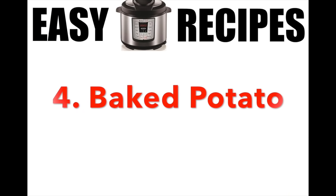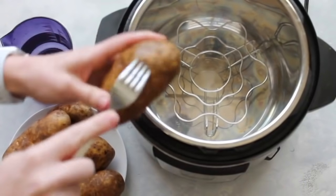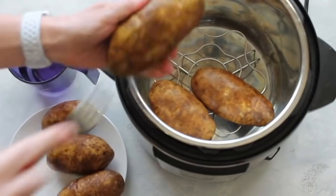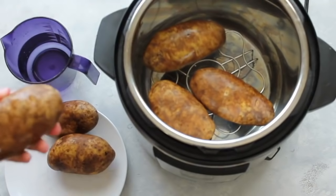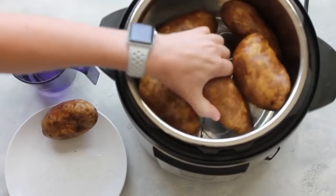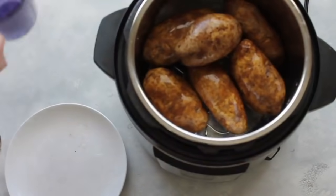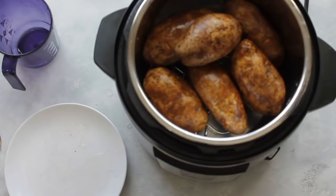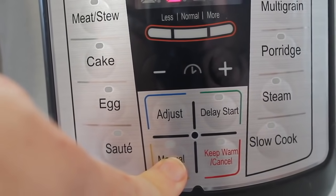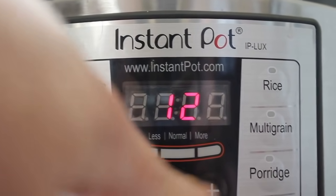Number four: the baked potato. I love baked potatoes in the summer because it's fast and easy, and in your Instant Pot you don't have to turn on the oven. I'm going to stab my potatoes so they don't explode and stay nice and pretty. I'm using the trivet that came with my Instant Pot, but if you don't have one, just put your potatoes right inside the water — they'll be totally fine. Put the lid on, make sure it's on sealing not venting, and I'm going to do manual again — going up to 12 minutes.